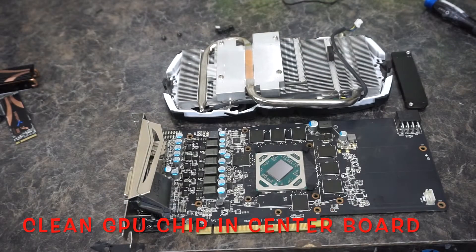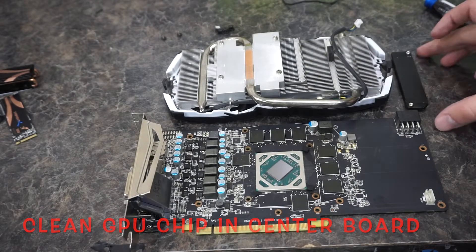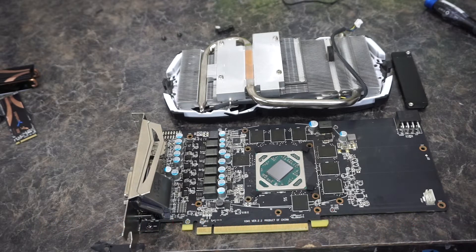Alright, so the board is now clean. Now I just gotta make thermal pads for it.